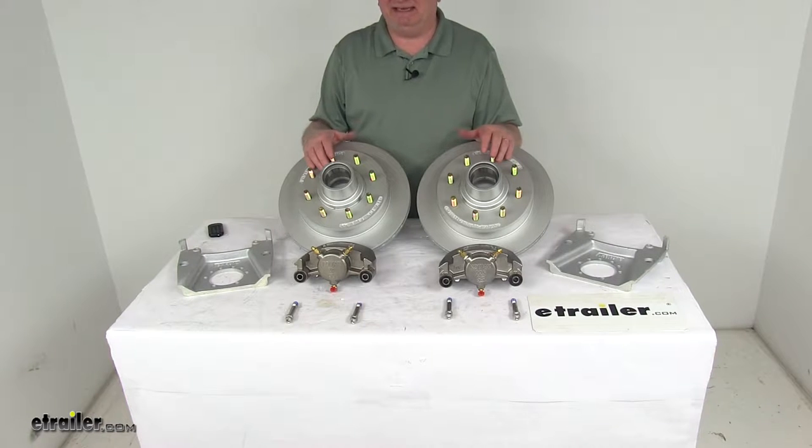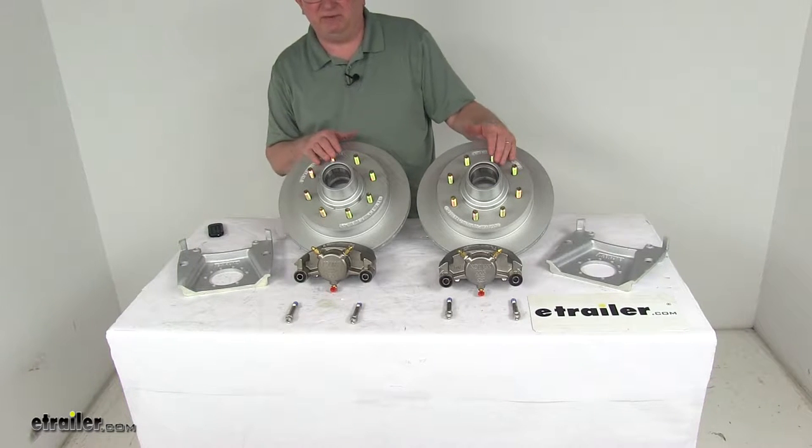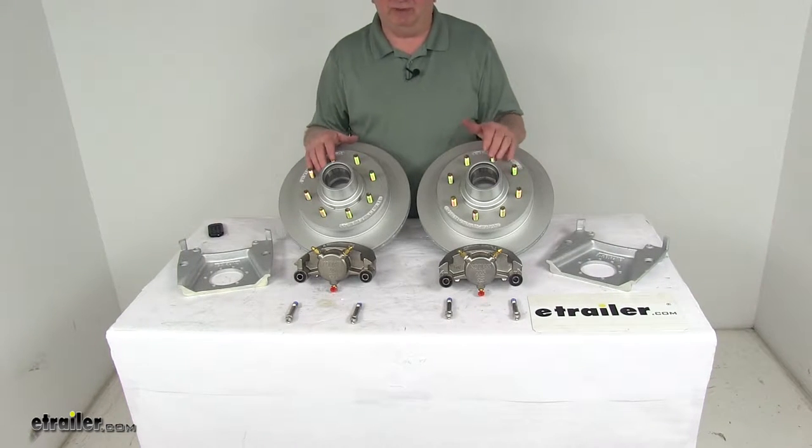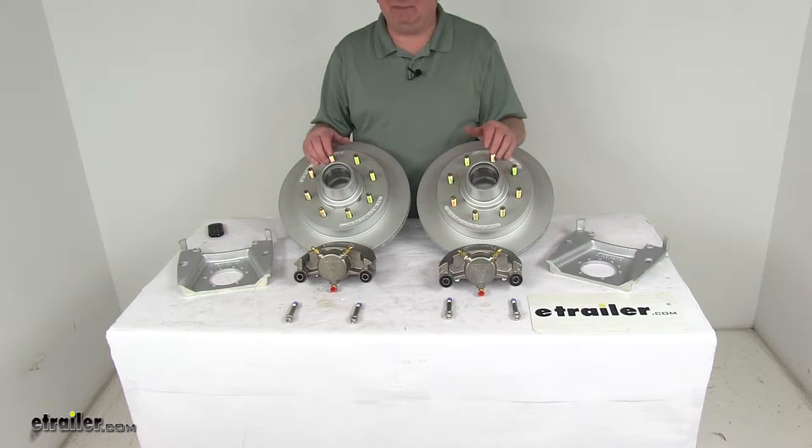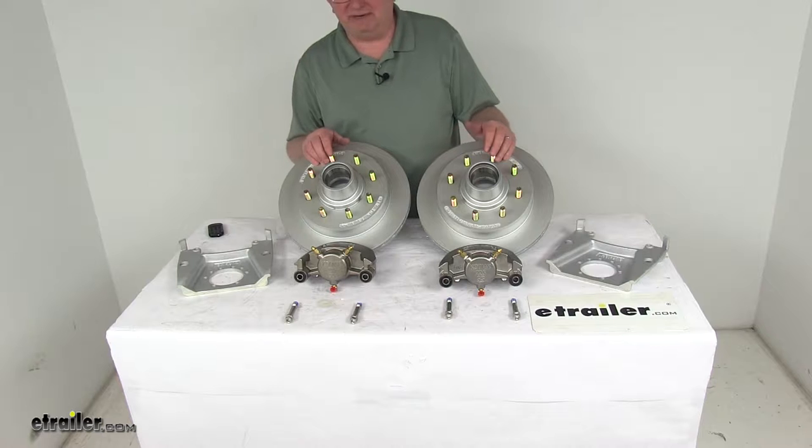These brake assemblies make it easy to upgrade from drum to disc brakes for better performance. Disc brakes deliver better performance than drum brakes because they give you more consistent stopping even at highway speeds and dramatically shorter stopping distances.